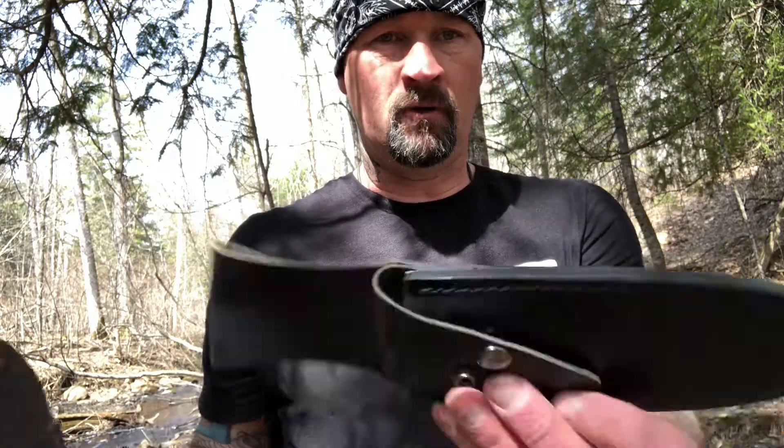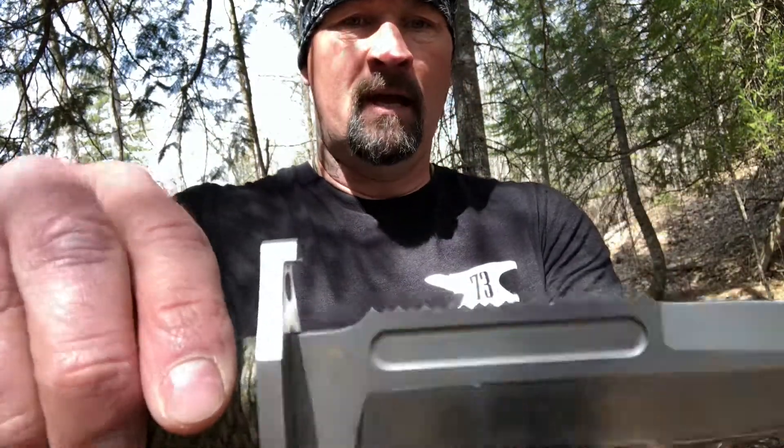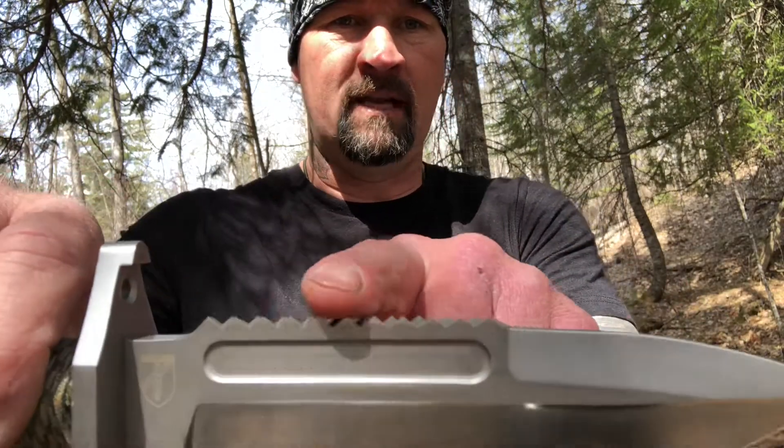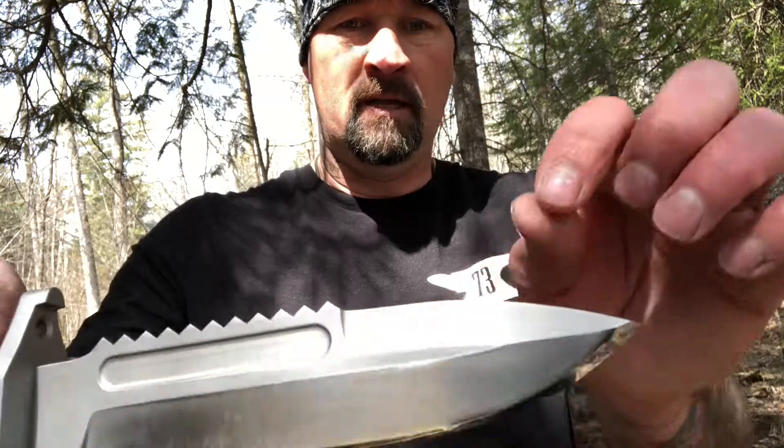This is a Boker Martin Aparo. It comes with a crappy fake leather sheath — it feels like pleather or something. The knife itself is a tank. It comes with a saw on the top part right here, which is kind of useless to me, and then it's got a blood groove.